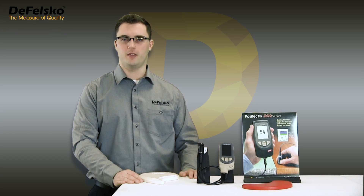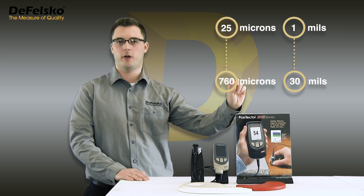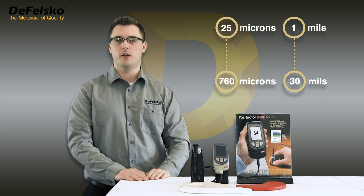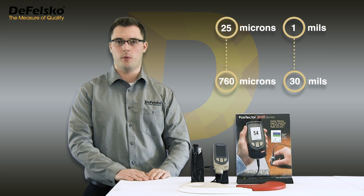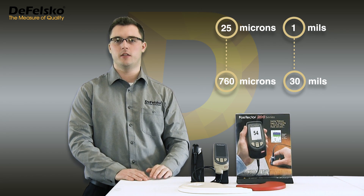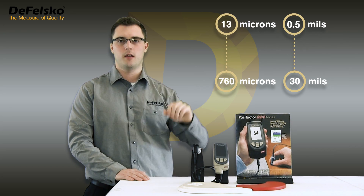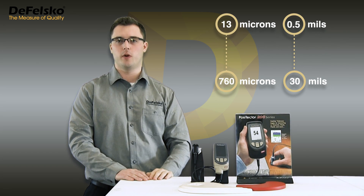The best way to prevent these occasional low values is with a simple change to the instrument's low range setting. Positector 200E models have a default measurement range of 25 to 760 microns. The low range value is the minimum thickness the Positector 200 will report, and the high range value is the maximum thickness it will report. The default high range value rarely needs to be changed, but a properly adjusted low range value is the key to successfully measuring rough coatings.